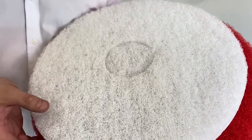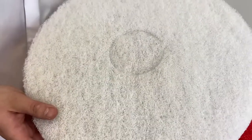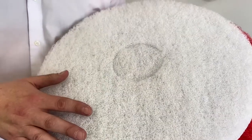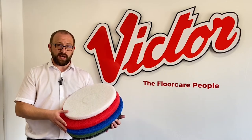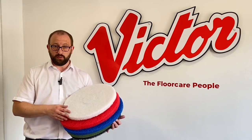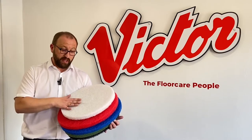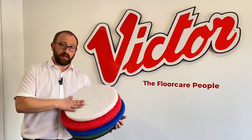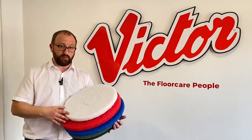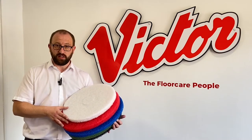I'm going to start with the white pad, which is the softest one. This is used purely for polishing. It will create a deep sheen on a floor such as a polished floor, sealed floor such as vinyl tiles or nylon. It's also very good for marble. If it has a high shine on the floor, this is the pad to use in conjunction with a fast machine or high speed.